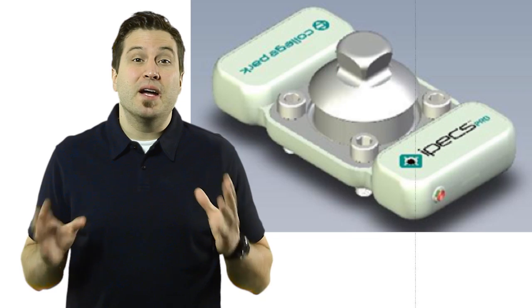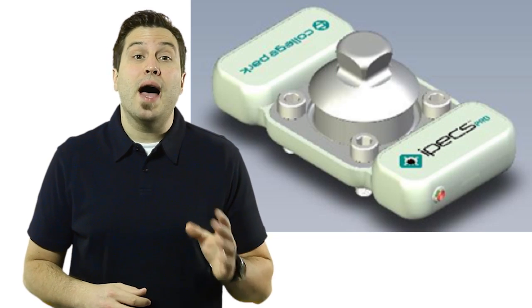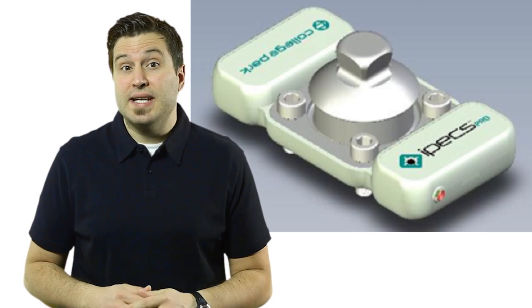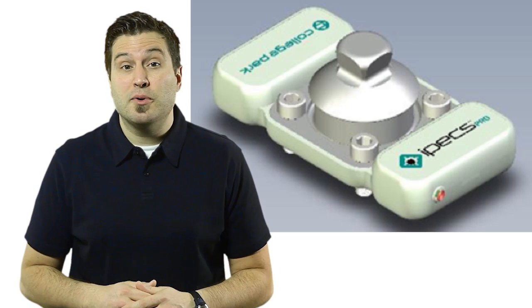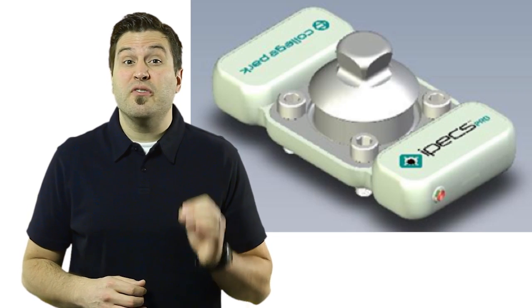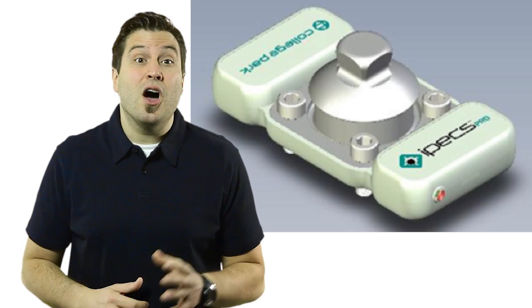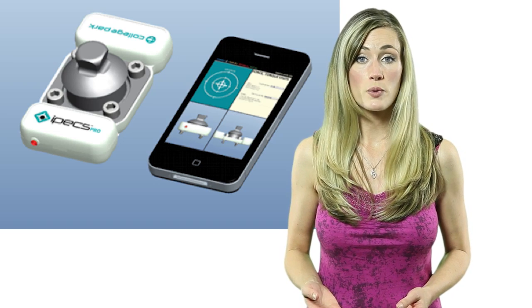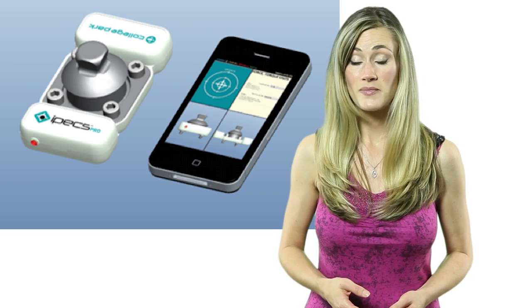Mike went on to describe that College Park has recently developed another module called the IPEX Pro. Whereas the IPEX Lab has the ability to gather and store data on board at a higher rate, making it ideal for laboratory research purposes, the wireless IPEX Pro was developed for professional prosthetists who fit prostheses on a daily basis. The low-profile, lightweight module of the IPEX Pro is as thin as a cell phone. This design parameter is significant because for some single-leg prosthesis wearers whose residual leg is relatively long, there isn't enough clearance to fit the larger lab module.